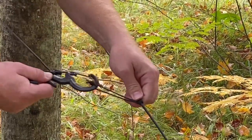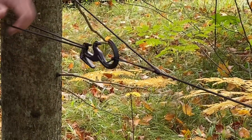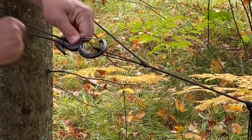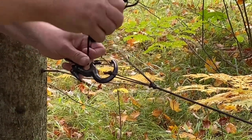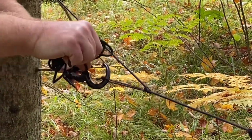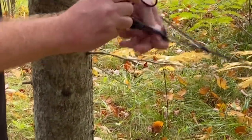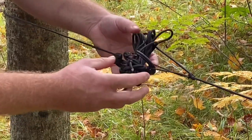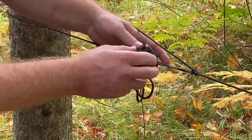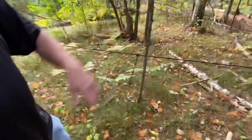Then all you've got to do is pull your prusik tight and just cinch it down, wrap it underneath a couple of times. Then if you want, you can take your ball of excess and put it through to hold it stationary, and then you can set your shelter up as a windscreen if you want to make lunch or whatever.